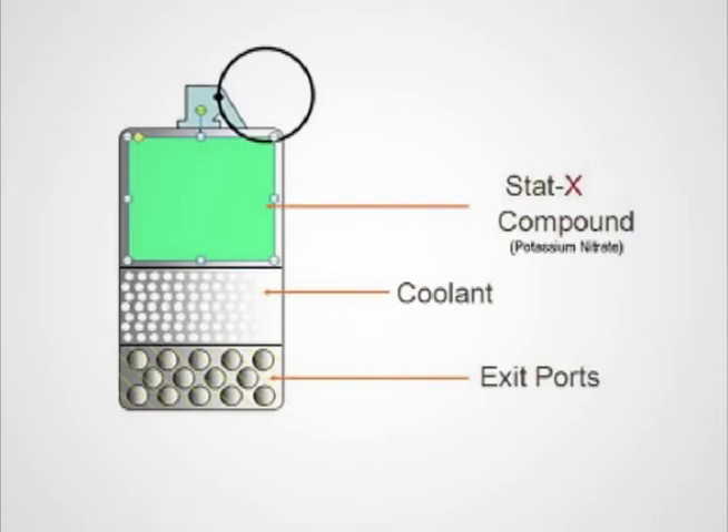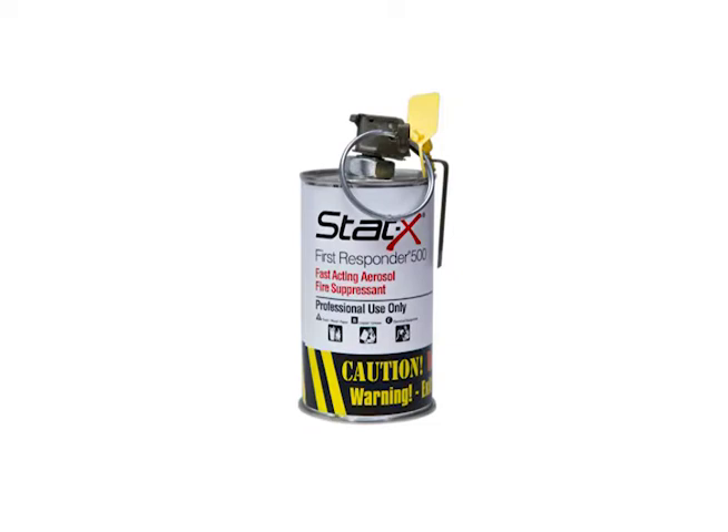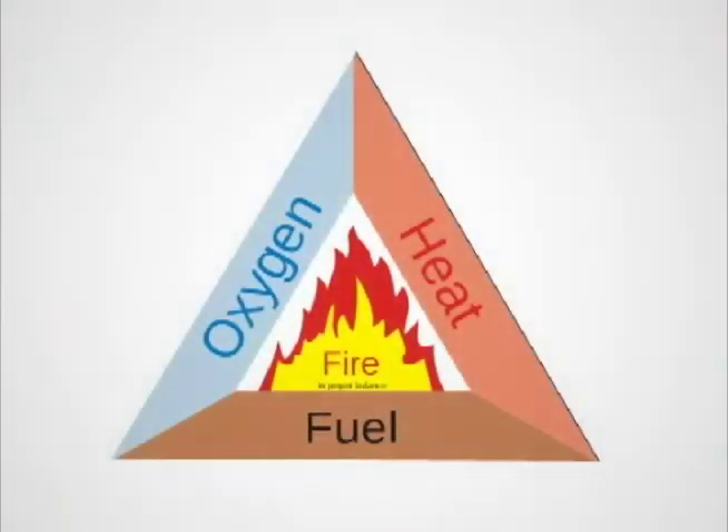Inside the unit is a solid charge of aerosol generating compound. The compound is made of a patented blend of potassium nitrate and other reagent grade additives. Once activated, it generates micron-size fire fighting particles suspended in a low pressure gas mixture. The STAT-X First Responder 500 device is designed with a ring pin and safety lever for secure and rapid deployment. Stable and unpressurized, units are meant to stand by until actuated by a trained user or emergency responder. Then aerosol fire suppression agent is generated and discharged, knocking down and suppressing fire in a manhole or vault. Discharge is moderate and paced, maximizing agent particle suspension.